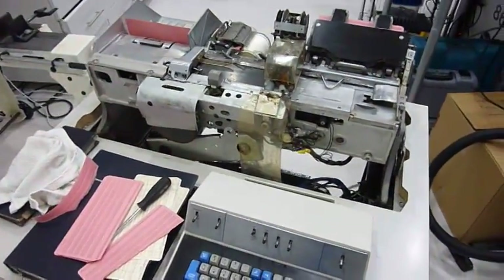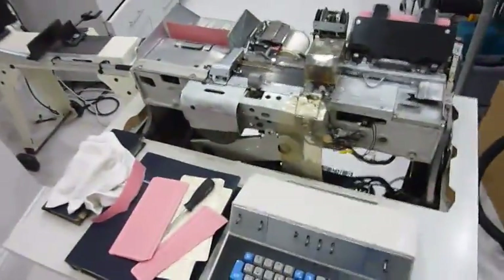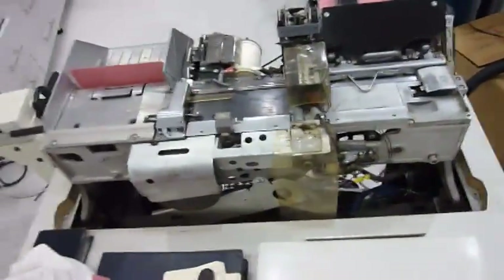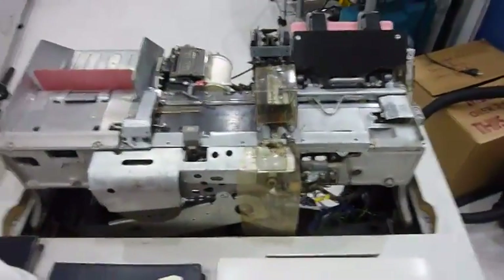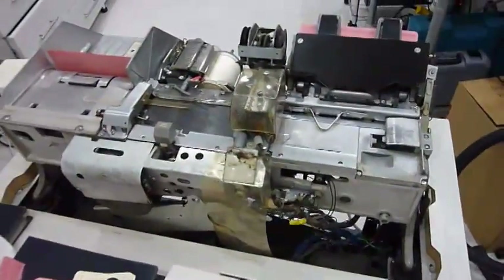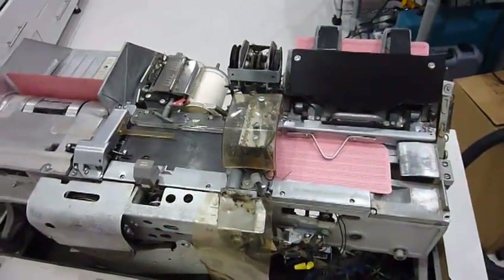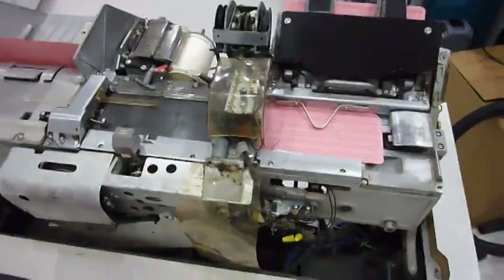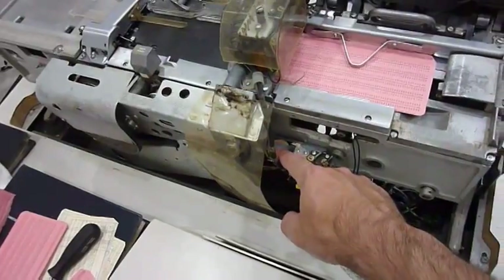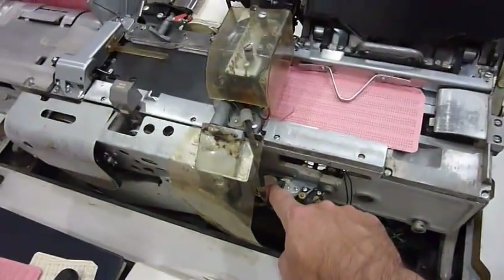Today at the Computer History Museum we looked at a functioning O29 keypunch and also at the schematics together with friends, and we found a few things to test. First it feeds, it registers, and then a relay controls the space — so it should advance the card one space. Let's try it.